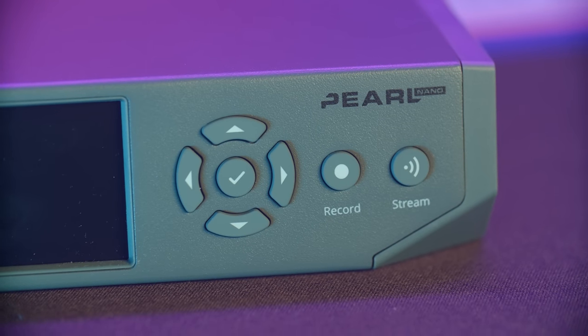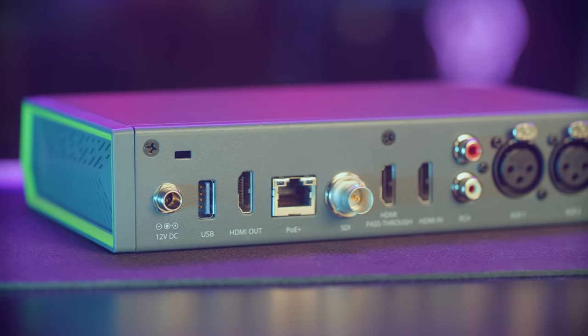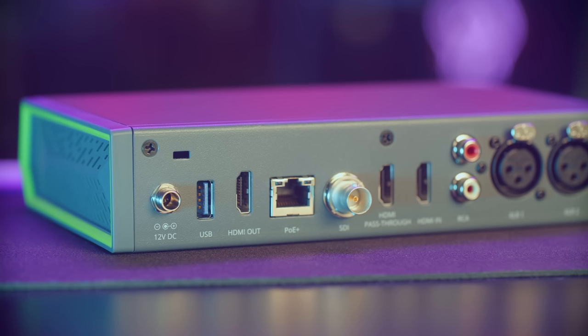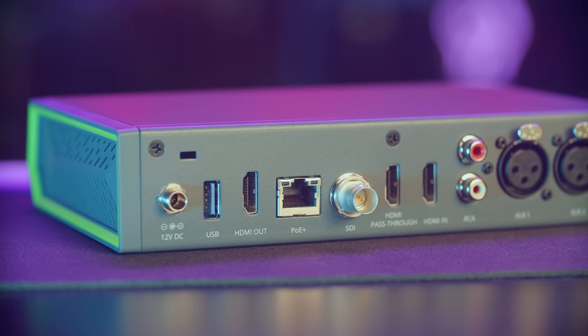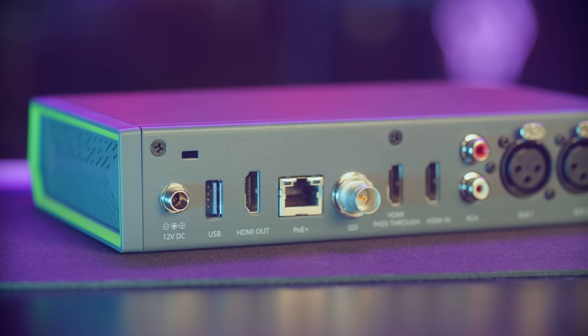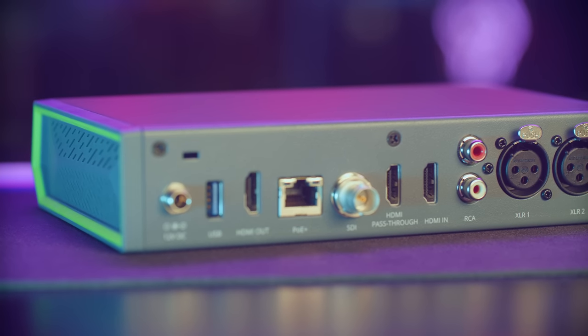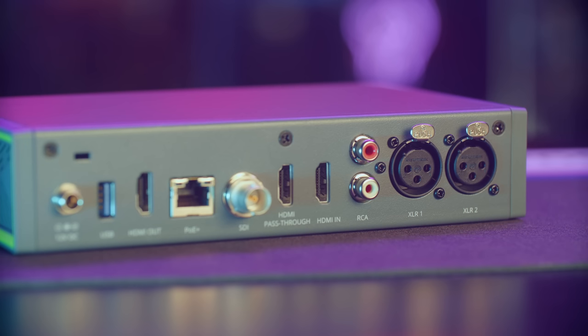The back features lots of I/O goodness: a locking 12V DC power connector — it is also able to be powered over Power over Ethernet Plus — a Kensington lock, USB 3.0 Type-A port, HDMI out for the monitoring and control interface or the final mix if you want to use it directly with a keyboard and mouse, Gigabit Ethernet which supports PoE Plus, SDI input, HDMI input, and lag-free HDMI passthrough for that input, RCA audio input, and a pair of XLR inputs.